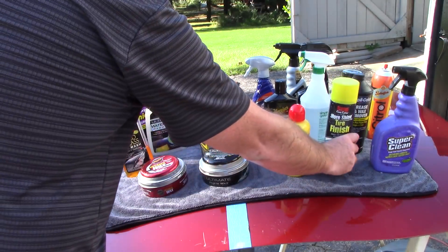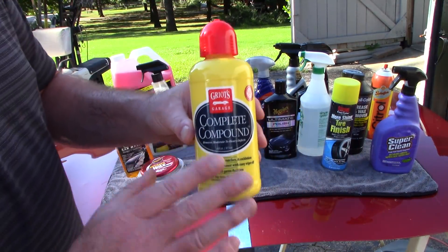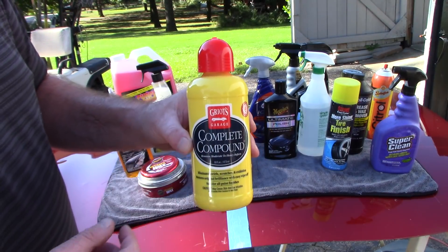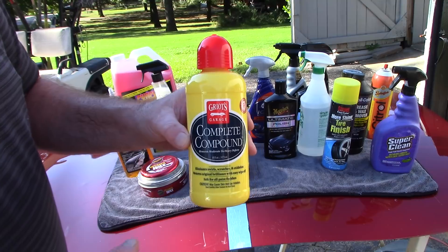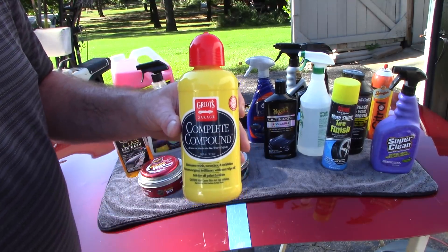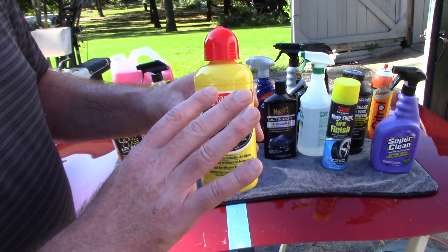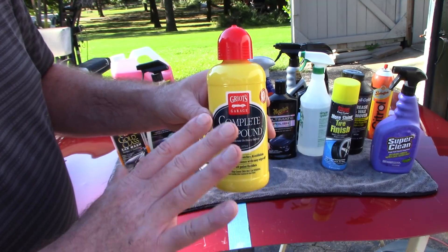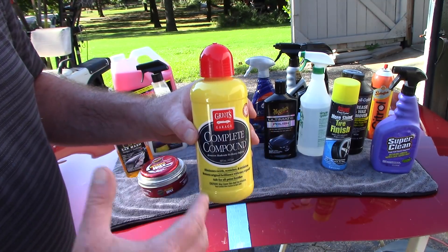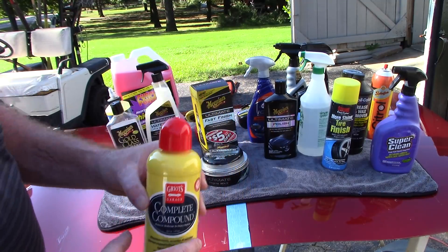When it comes to compounds and polishes, I want to talk about Griot's Complete Compound. It's a really nice compound for removing light to moderate defects, and you can use it by hand or with a dual-action polisher. Compared to Meguiar's Ultimate Compound, Griot's is a little more user-friendly — it has a longer buffing cycle, less dust, and very easy wipe-off. I'd recommend this on a retail level. It can be found at AutoZone.